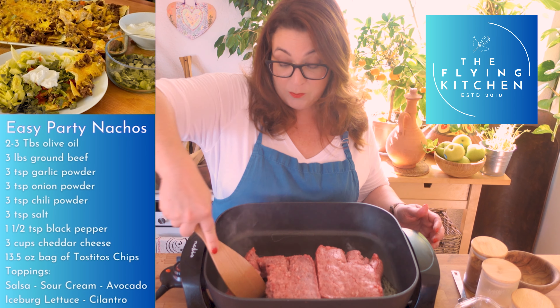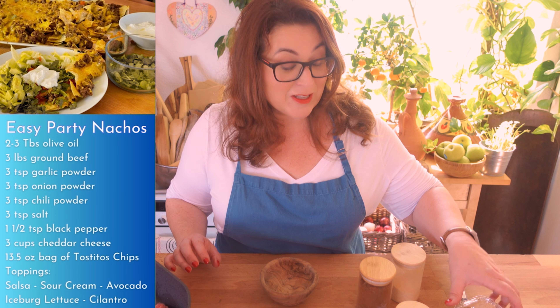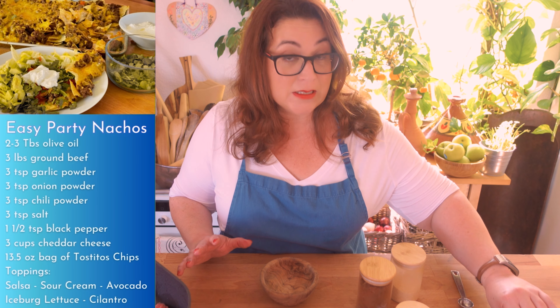I've just got three pounds of ground beef in this electric skillet. While my ground beef is browning, I'm going to put together our seasoning blend.